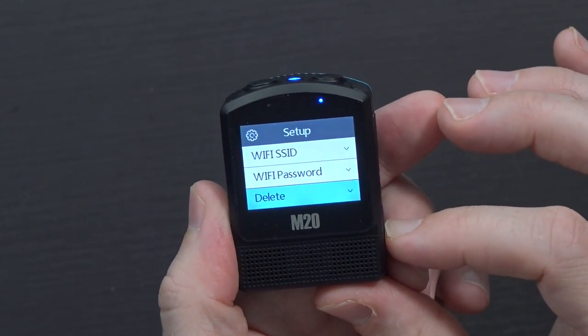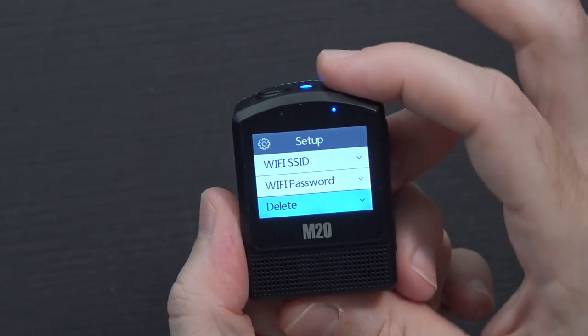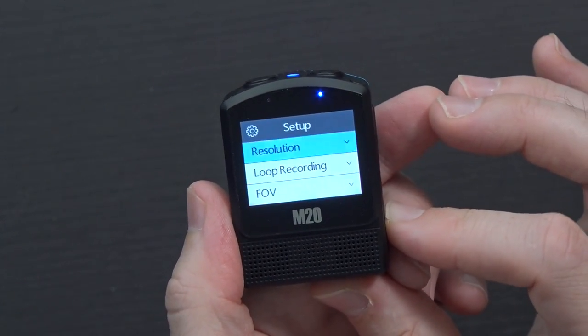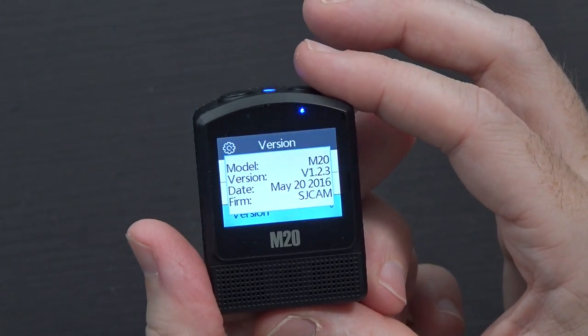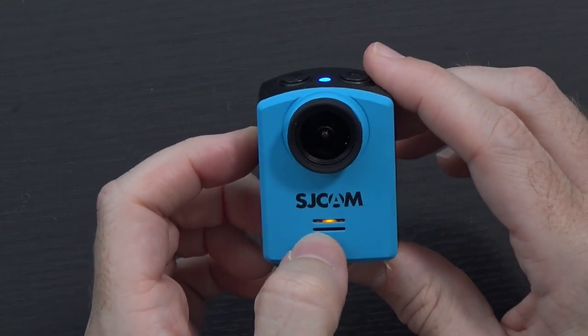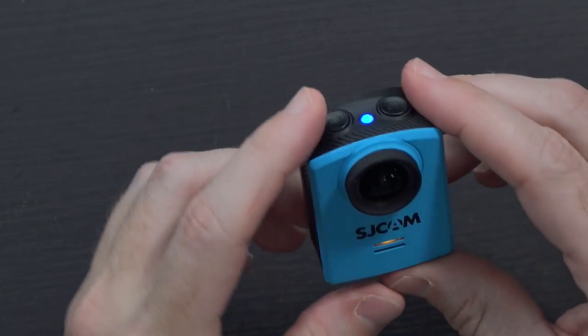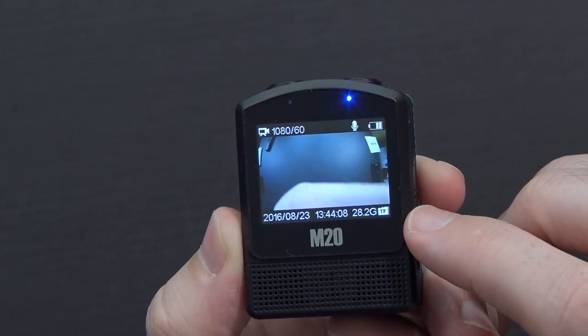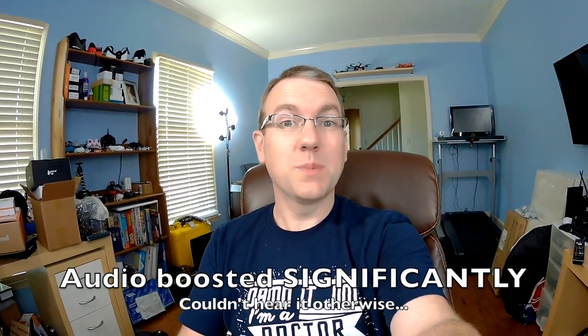There's also a logo watermark option, language, Wi-Fi settings, delete, format card, default settings, and version information. Actually, there are a lot of really cool features on here. I also noticed there's a status LED on the front as well as one on the top. I went ahead and put a card in — it recognized it and says 28.2 gigs free, so it should be ready to go.